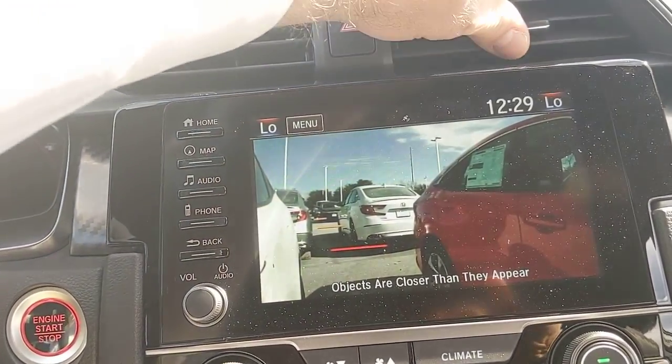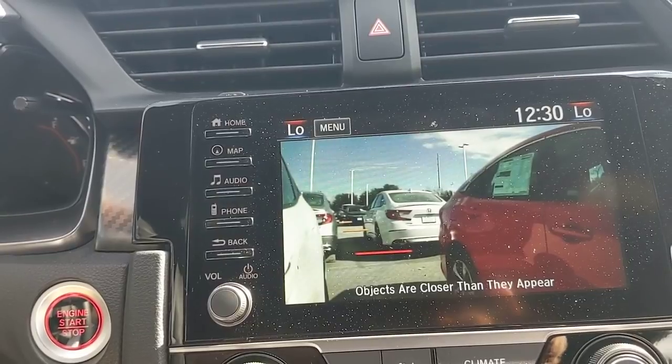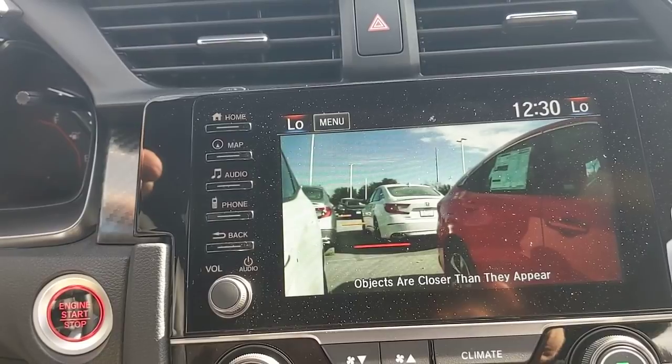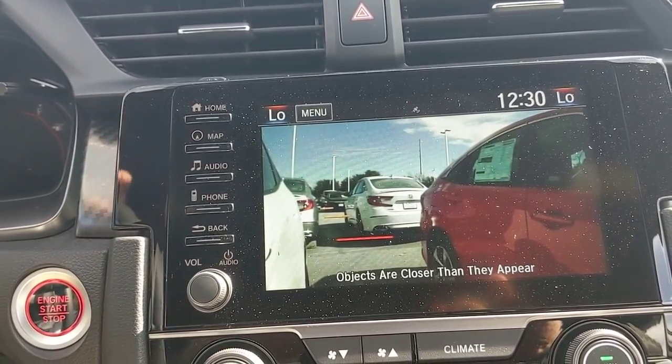You can also activate that side camera independently by pressing the button on the tip of the stalk — without needing to turn on the blinker. This lets you check who's sitting in your blind spot anytime, like if you heard a motorcycle and want to confirm where it is, without turning your head away from the road ahead.